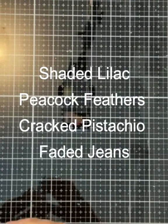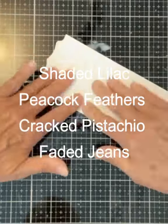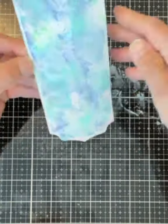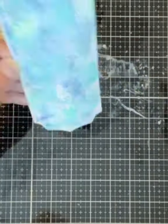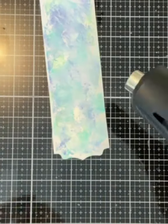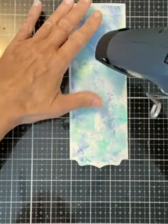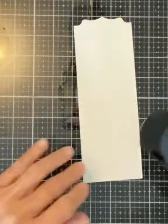I'm working with Distress Oxide inks in Shaded Lilac, Peacock Feathers, Cracked Pistachio, and Faded Jeans. I prefer to work with the colors one at a time — the ink is laid down on the media mat, spritzed with a little bit of water, and then I try to distribute it evenly across the panel.